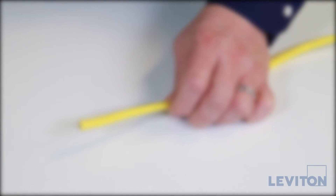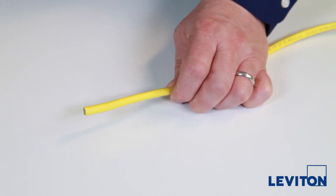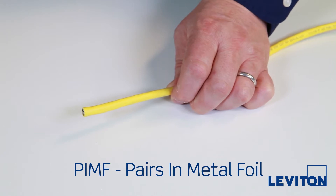Here we have a CAT 6A shielded cable with a UFTP construction, also called PIMF or pairs in metal foil.